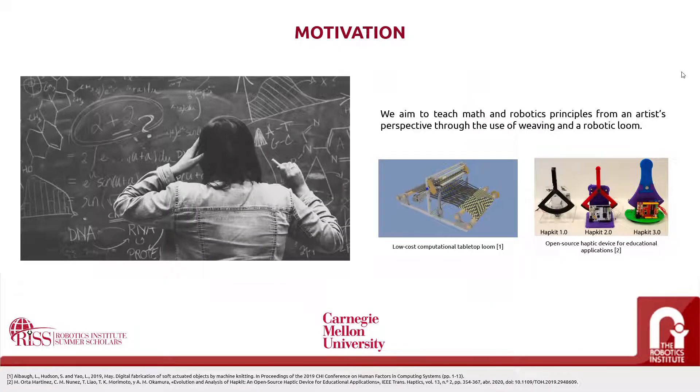In this project, we aim to teach math and robotics principles from an artist's perspective through the use of a weaving loom and robotics. This project was inspired by hands-on educational activities and the potential they have shown in helping students concretize abstract concepts by connecting them through the physical world. In this case, simple weaving offers many possibilities for exploring concepts in geometry, set theory, and linear algebra.